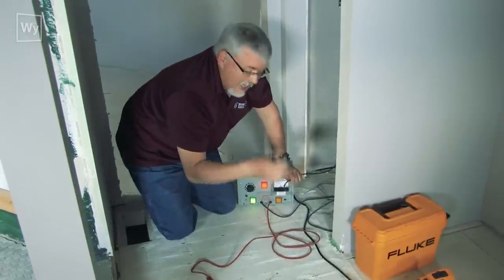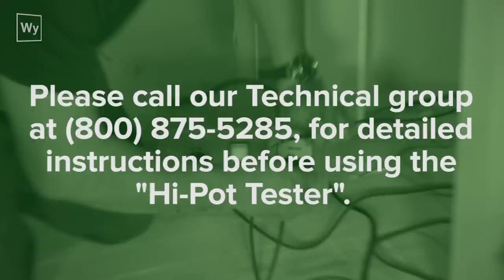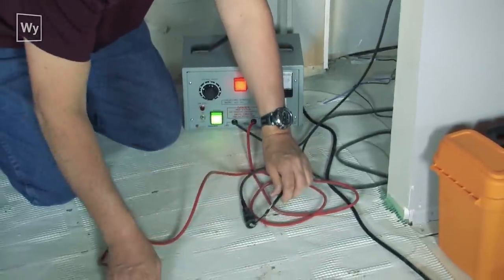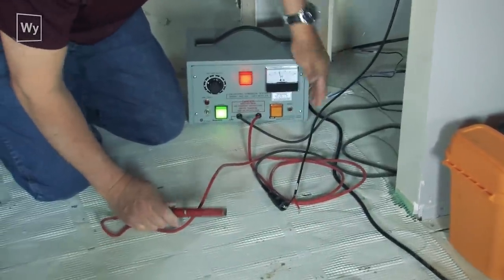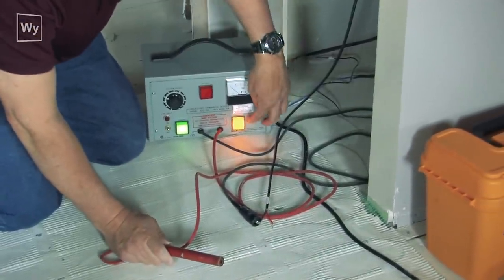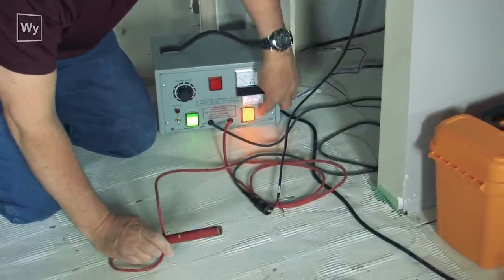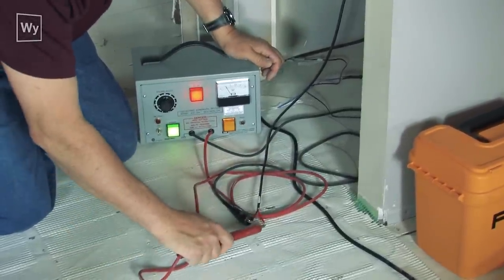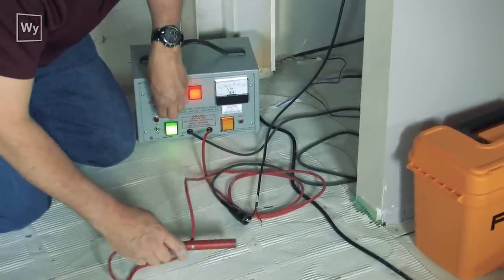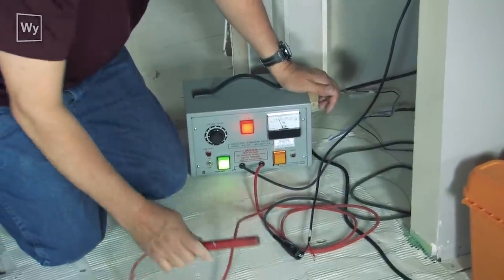I'm going to take the black clip and put it on the black wire. I set it up and then see if I can get it to make a spark — and it resets. I press the reset button and drop the voltage, keeping dropping until I can get it to reset at the lowest voltage possible. This makes sure it doesn't damage the wire anywhere else. I'm getting a reset at about 600 volts.